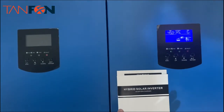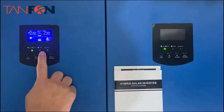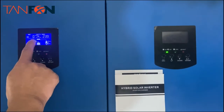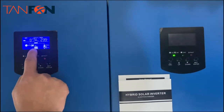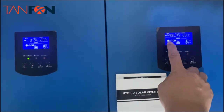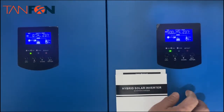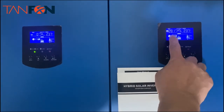Now we are turning on the AC power. You can see we have an AC input here. The system is using bypass mode because the battery is now charging from AC. You can check here — it is the same. The AC input is going into bypass mode and the load is almost the same on both units.